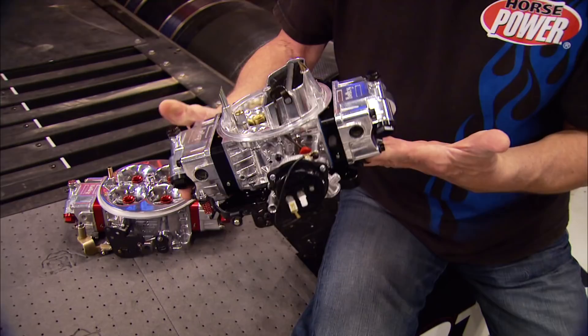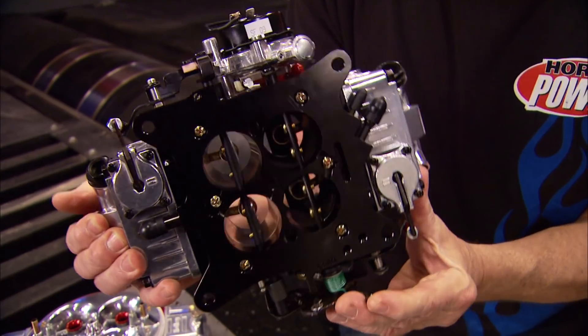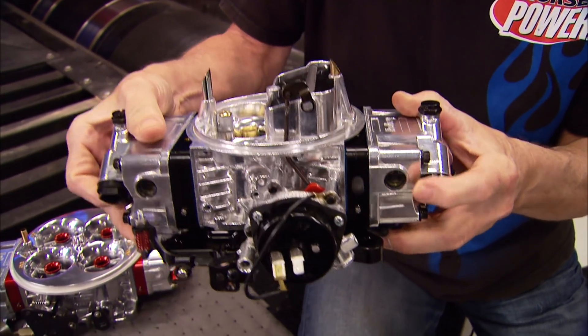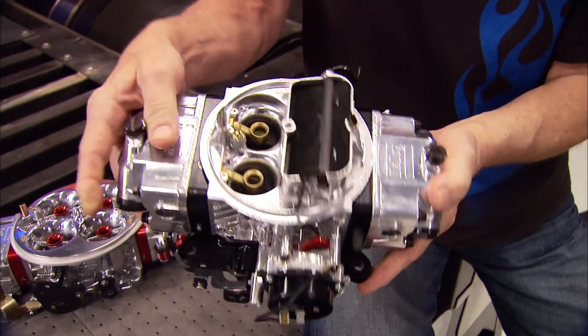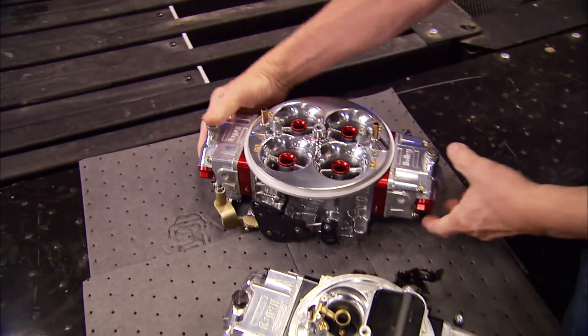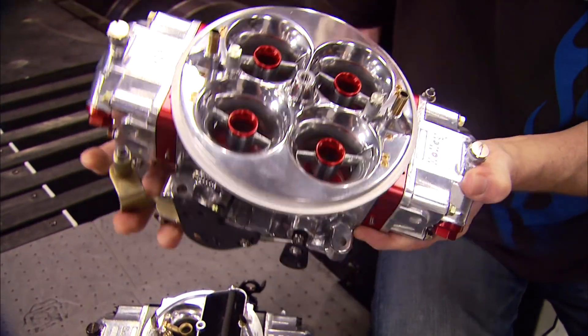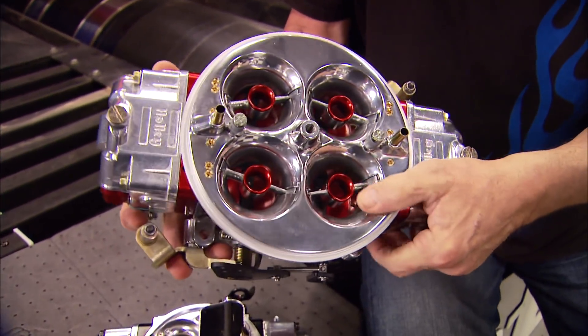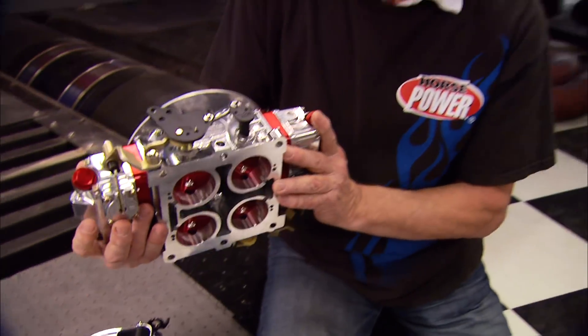If you want more performance, less weight, and great looks in your next car, check out Holley's new Ultras. The Ultra Avenger comes with an extra-strong aluminum base plate, metering blocks, and a clear fuel level sight window - available in red, blue, and black. There's also an Ultra version of the Dominator that's lighter than ever, loaded with billet and hand-polished venturis for maximum airflow. We'll see you next week.